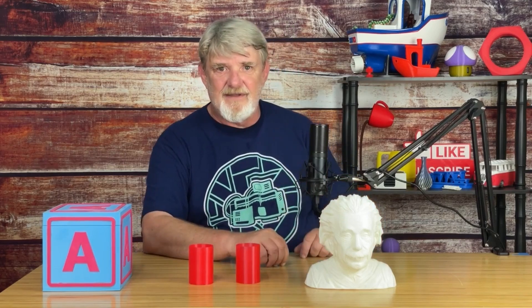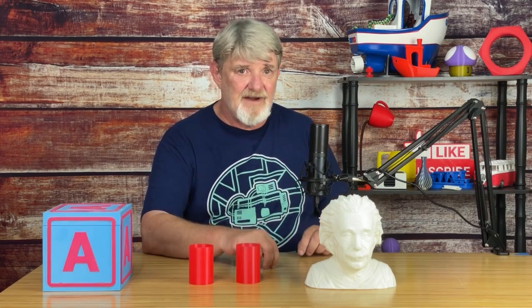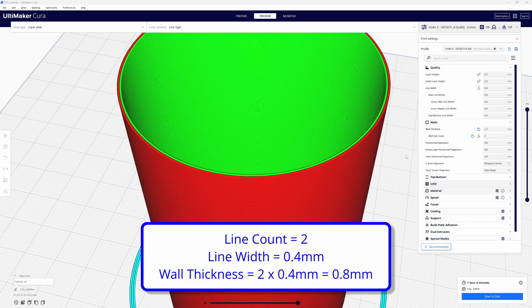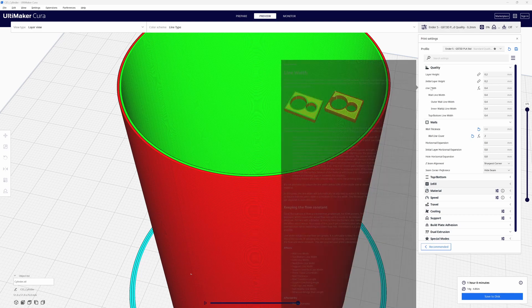So how do we change the wall thickness? In Cura, under the wall settings area, there are two settings of interest: wall thickness and wall line count. What I have right now is my line count set to two. My wall line width under quality is set to 0.4 millimeters. So 0.4 times two is 0.8, and that's what we see for the wall thickness. You'll notice the wall thickness is grayed out because Cura is doing the math — wall line count times wall line width.